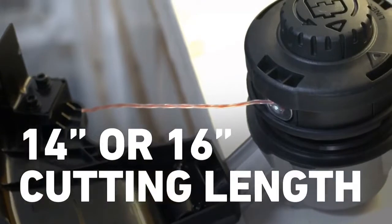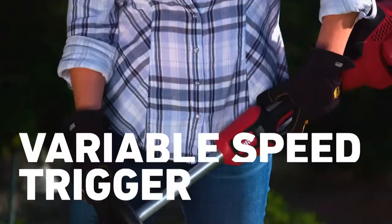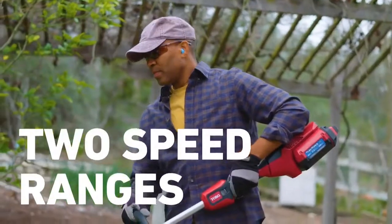But what's power without control? You choose your cutting length, you decide your line size, you pick your speed — whatever you need for the job at hand.